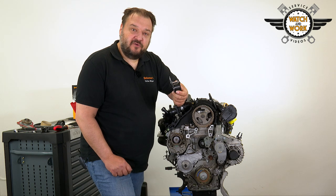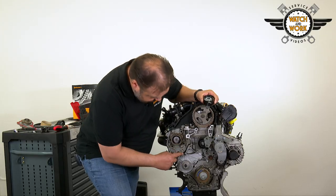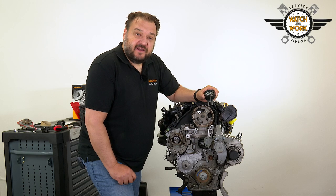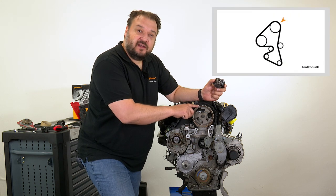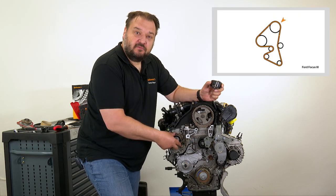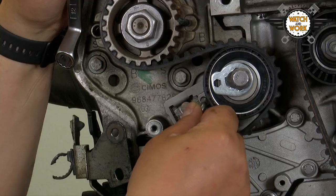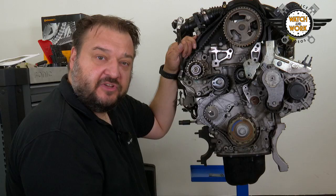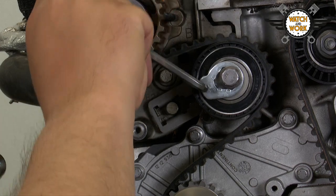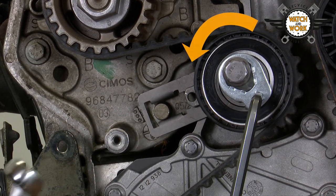When replacing the tensioner pulley, you need to fit it in a specific position. The tensioner pulley has a slot that hooks over this lobe on the engine. You can then fit the timing belt, starting at the camshaft sprocket and continuing in a clockwise direction until you finish at the fuel pump. To tension the timing belt, remove the locking pin from the tensioner pulley and insert a hex key into the eccentric cam to tighten it by turning counterclockwise until the pointer is in the middle of the slot, aligned with the lobe.